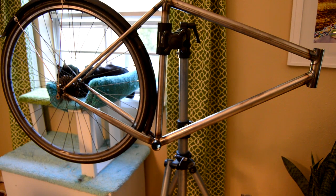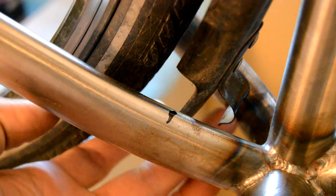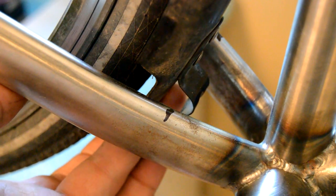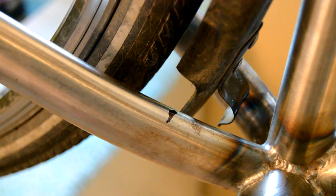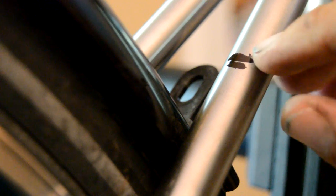Hello and welcome to part 10 of my bicycle frame build. In this video I'm basically mocking up the fender to get the general location of where I wanted to put the little seat stay and chain stay braces. I've got it marked on the chain stay, and this is my marking on the seat stays. Basically just going to put the tubes there aligned with the line in the proper location.